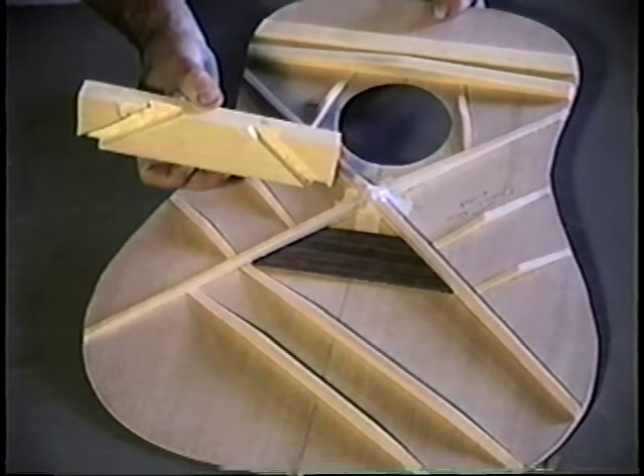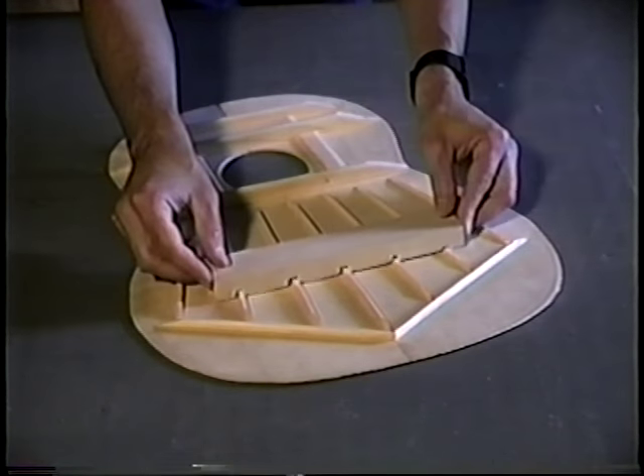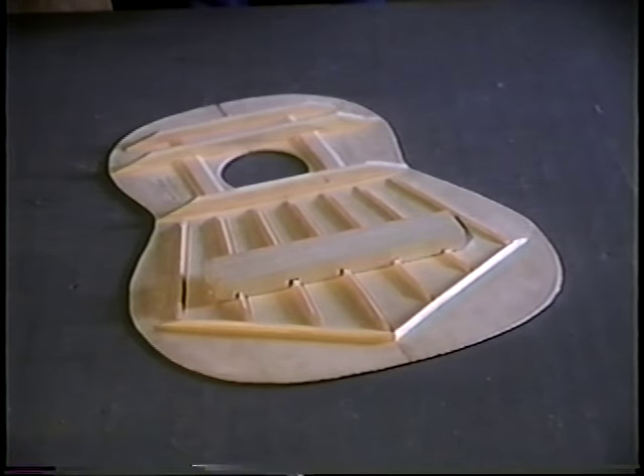Where braces crossed, we made a lap joint and reinforced it with a cloth and glue patch. At this point we made a caul for gluing on the bridge to spread clamping pressure and prevent damaging the bracing and top. Once the sound box is assembled, it would be very difficult to make this caul.